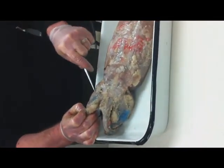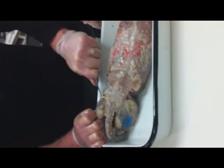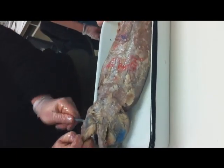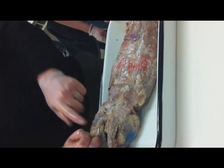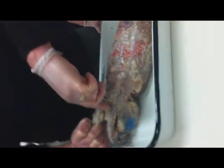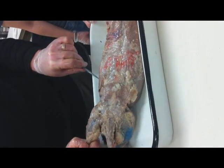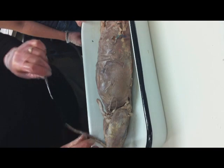Your biceps femoris is pretty hard to miss — that's that one right there. So: biceps femoris, sartorius, semitendinosus, internal abdominal obliques, external abdominal obliques. Once you've identified those, we're going to turn to the inside.